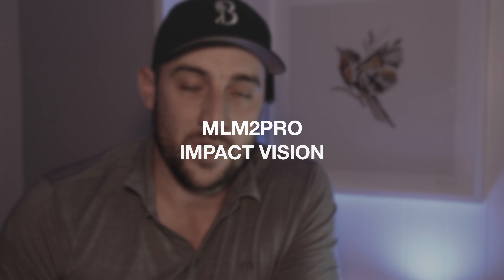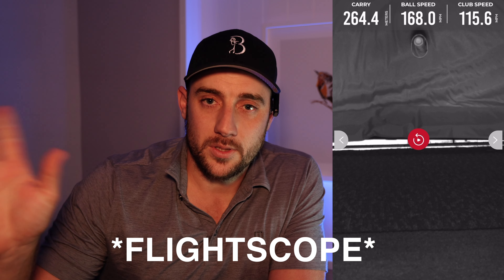My most favorite feature of the MLM2 Pro is Impact Vision. It shows you exactly what the clubface is doing when it's hitting the ball. Unlike other units — even expensive ones like Trackman and GC Quad — where you get a computer-generated image, Impact Vision shows you your actual club head hitting the ball. I thought I was middling golf balls, but looking at the footage I could see my clubface was closed and the ball was near the hosel. That changed how I worked on my swing.